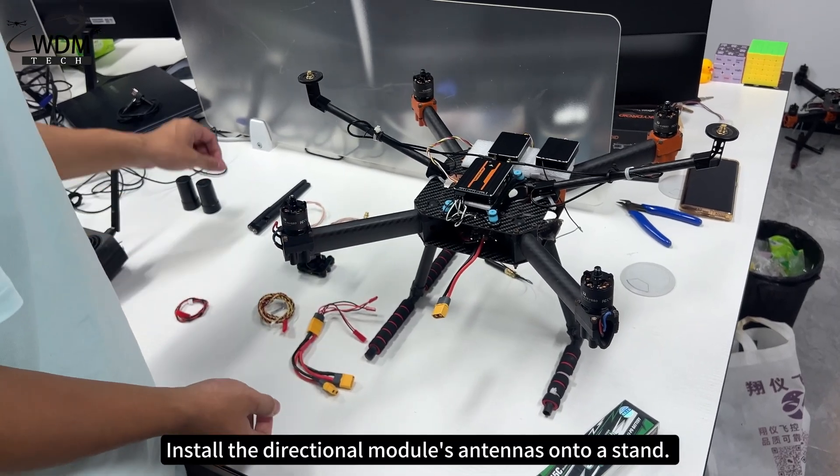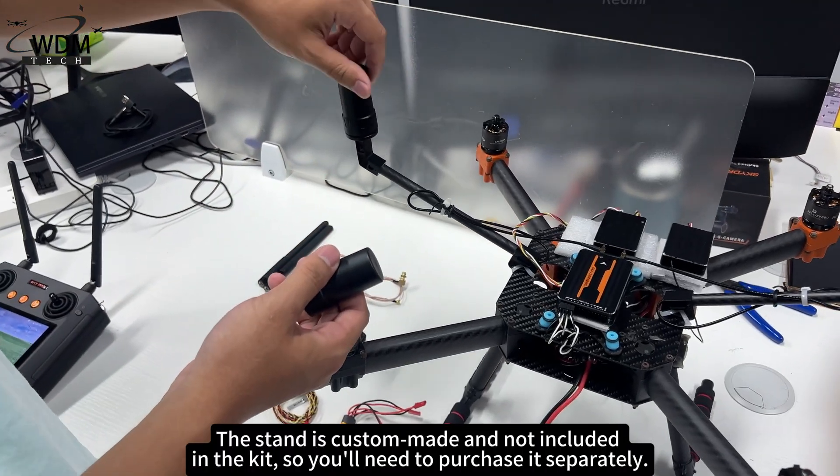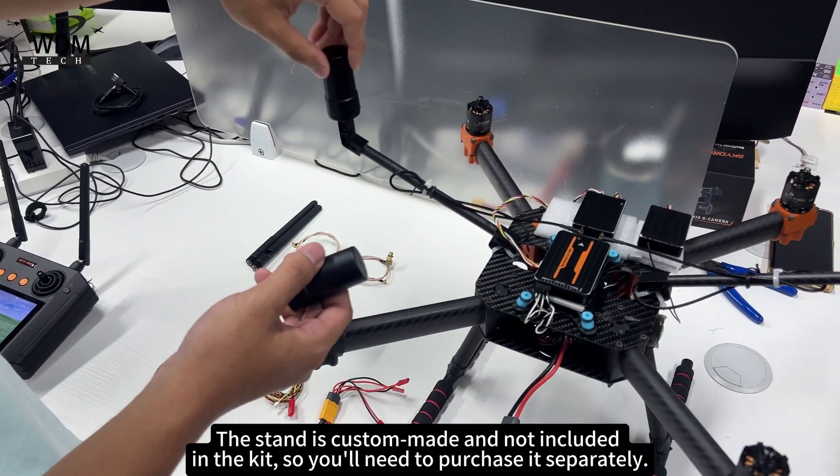Install the directional module's antennas onto a stand. The stand is custom-made and not included in the kit, so you'll need to purchase it separately.